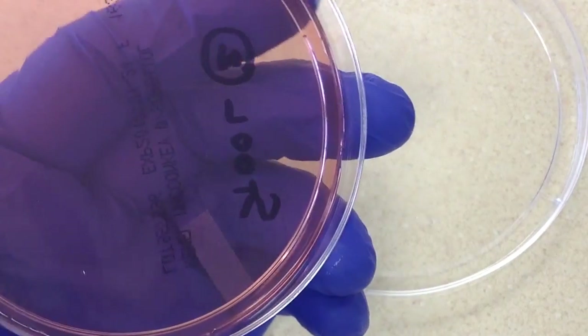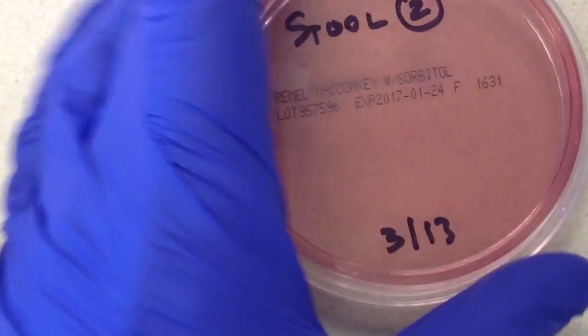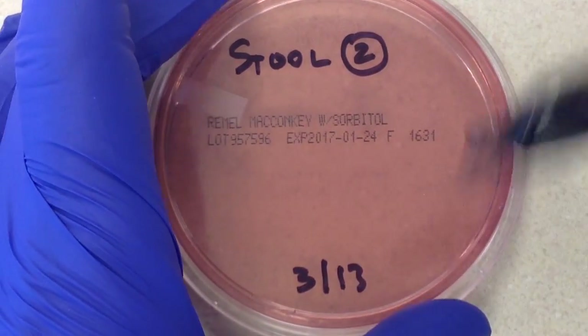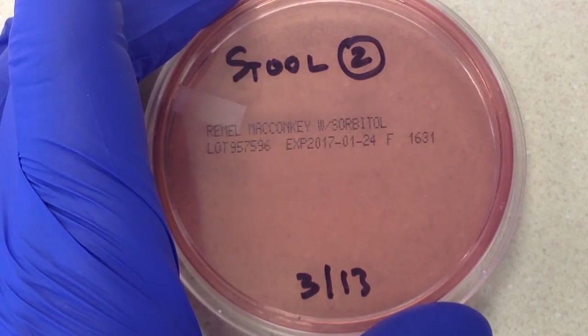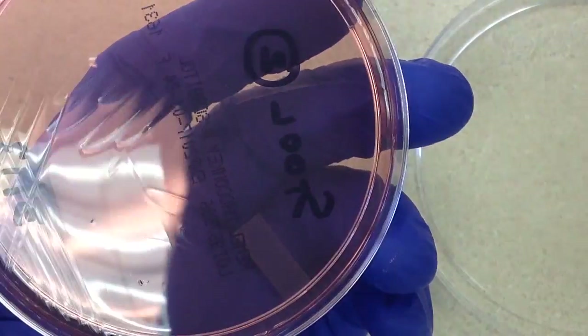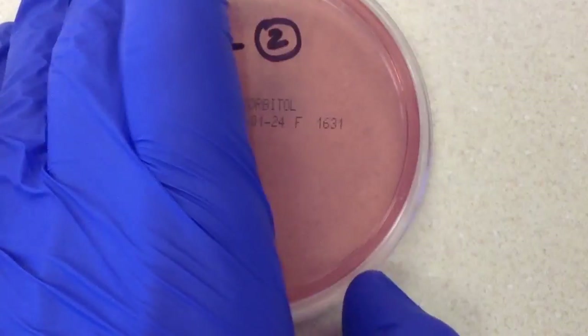Another unusual thing about this culture is that we have no growth on the MacConkey's Sorbitol plate. I'm going to have to go back and set up the MacConkey's Sorbitol plate from the original specimen to see if I can get some growth and pick up sorbitol-negative colonies for E. coli O157:H7.